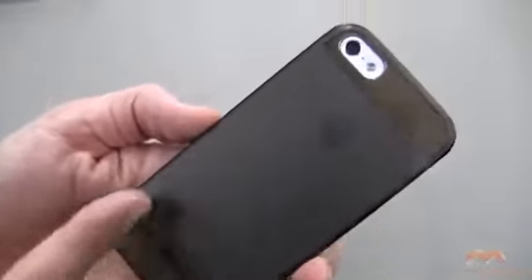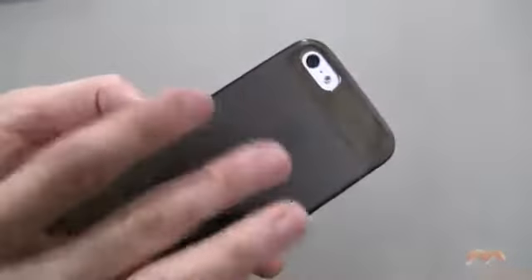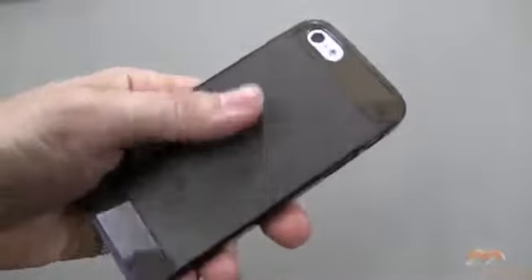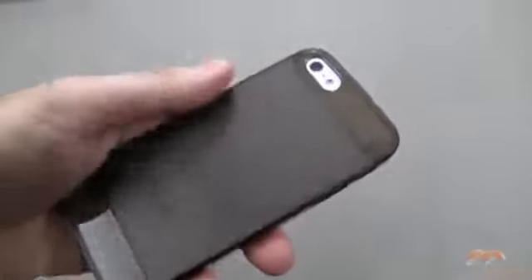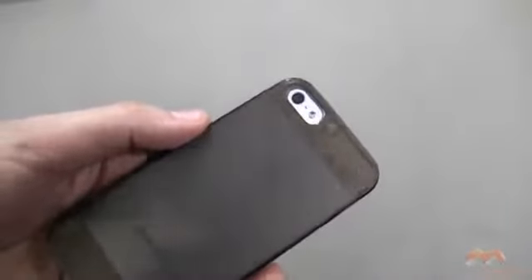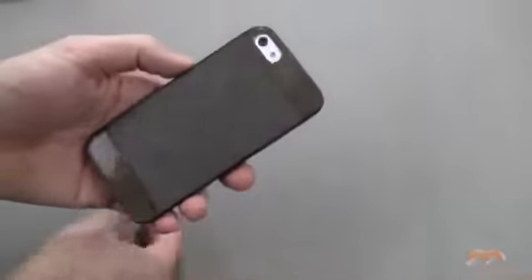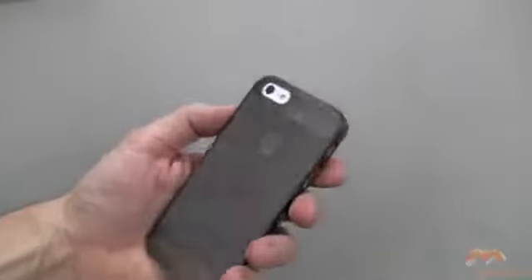What you can customize of course are these areas here and here. The back has a little bit of a gritty feeling — scratch resistant, fingerprint resistant. You can see a hint of Apple there, and if you choose one of the other colors you're going to see it more. You can swap these inserts out for customization. This is not going to offer a whole lot of protection other than scratch protection, but if that's what you're looking for this isn't a bad one to go for.